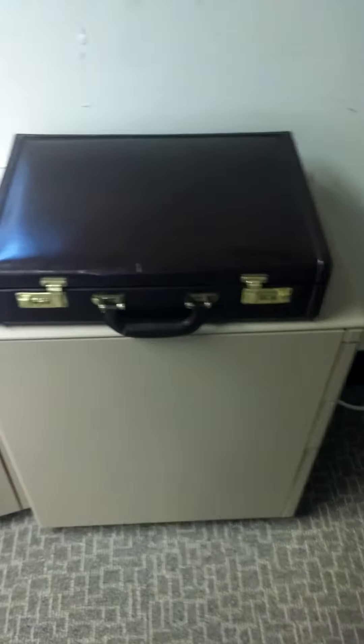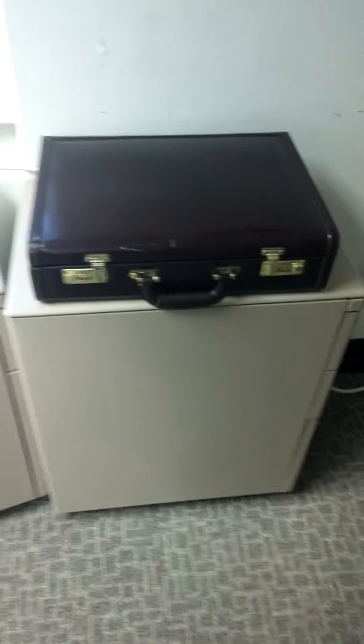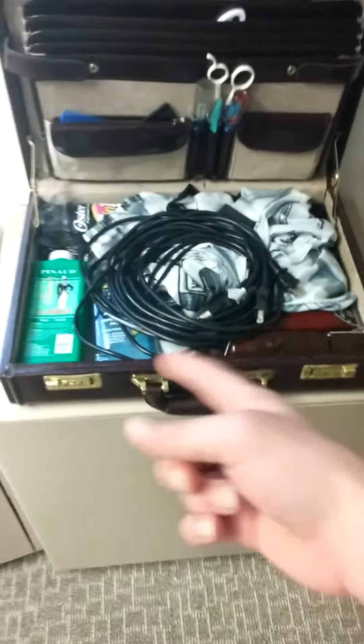What's up everybody, it's KB the barber. I just wanted to show you all my little mobile setup right here — it's a little briefcase. Let me open this up, I got everything in here.